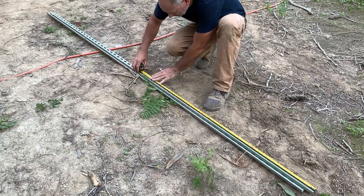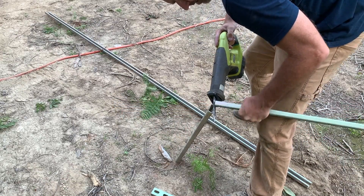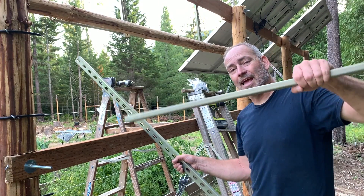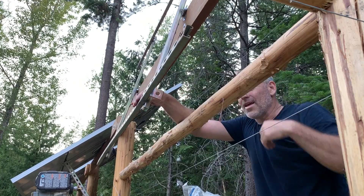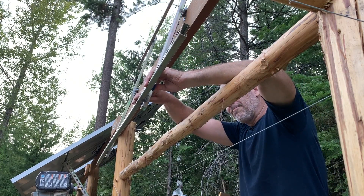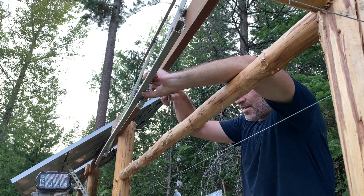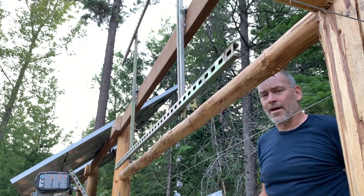Now we need two four-foot pieces of unistrut. These pieces are going to be for adjusting the angle — they're going to be the bottom support holding it at the proper angle. We take one of these guys that have magnets on them so you can magnet it right there. For the unistrut there are these special nuts that just fit right in here — super easy. Stick it in there, put the bolt in, thread it in, slide it where you want it, and tighten it down. Pretty simple stuff.